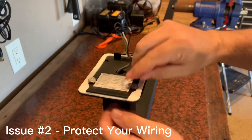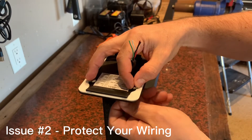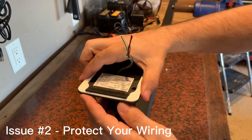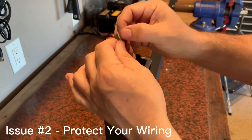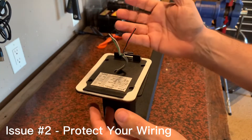Not securing these bolts opens you up to issue number two: securing the wiring inside the pedestal arm. If they take the bolts out and pry it up, they can get to the wiring here. Connect a couple of these connectors, and boom — you've got access to open the gate.